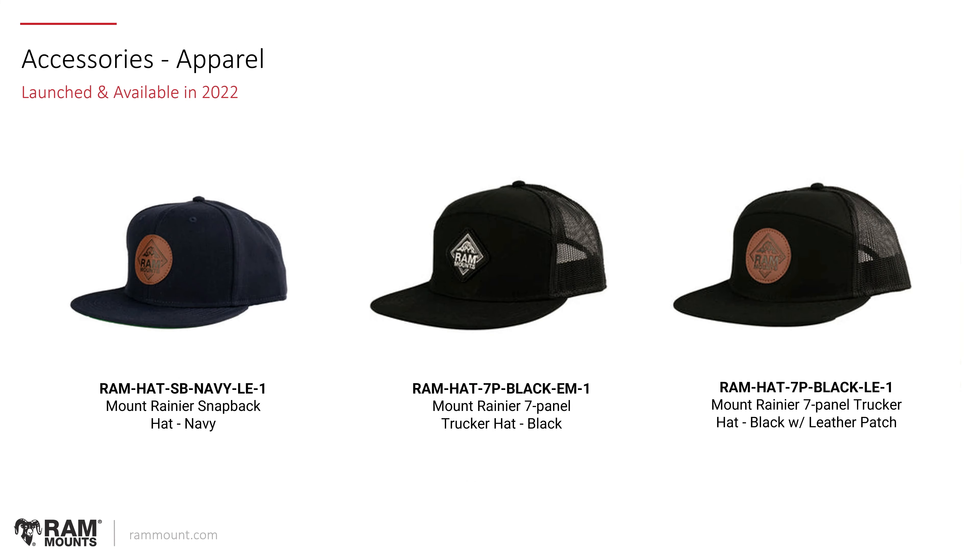For apparel, we launched a new line of hats that are currently available on the website. We have three styles available: the Mount Rainier snapback hat in navy, the Mount Rainier seven panel trucker hat in black, and the Mount Rainier seven panel trucker hat in black with a leather patch.